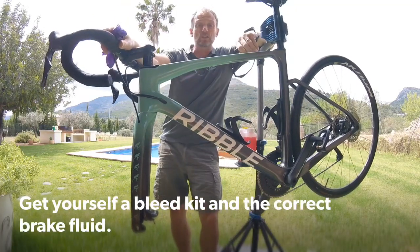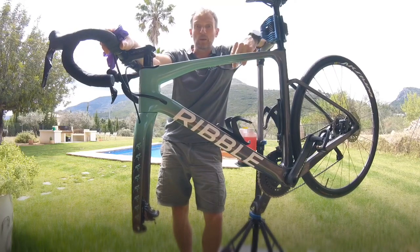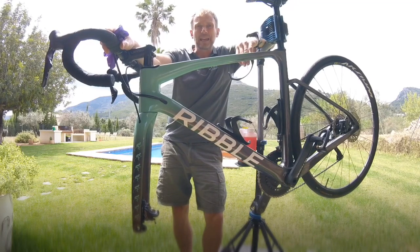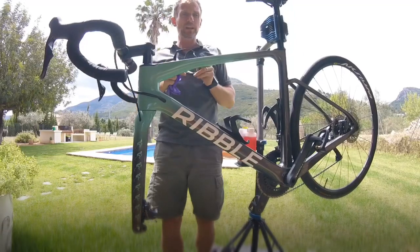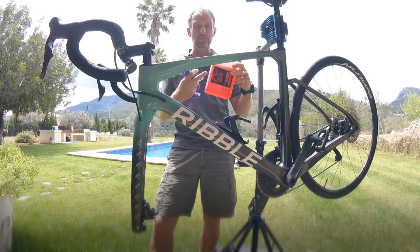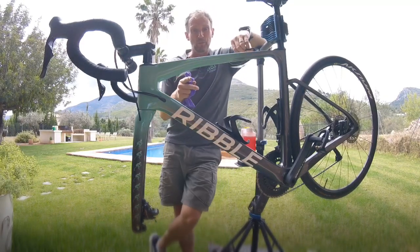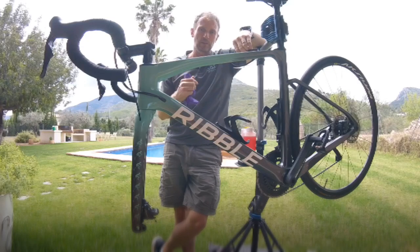You're going to need a bleed kit, so I've gone for the Shimano bleed kit — Shimano make it very easy. It has all the gear you need to bleed your brakes. The only thing you may need that doesn't come in some kits is brake fluid. Brake fluid is very important — get the right one. Shimano use a mineral brake fluid, while Avid use a DOT brake fluid, so don't mix them up. Putting the wrong brake fluid in your brakes will damage them.